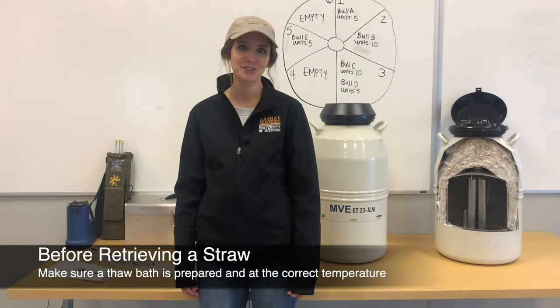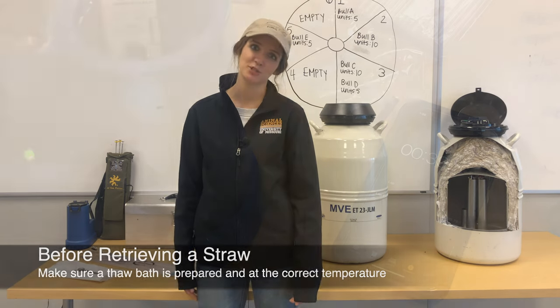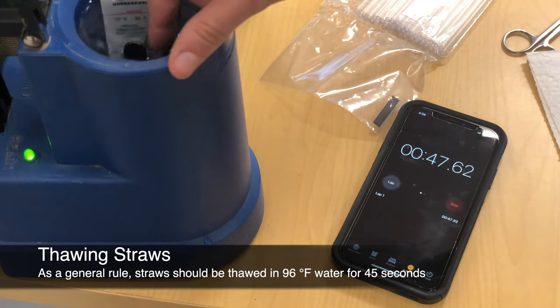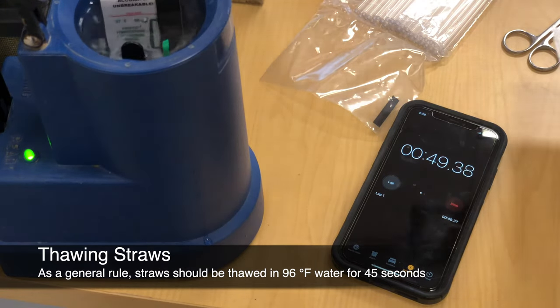Before retrieving a straw, make sure a thaw bath is prepared and at the correct temperature. As a general rule, straws should be thawed in 96-degree Fahrenheit water for a minimum of 45 seconds. Other thawing procedures may be acceptable depending on the extender used in production of the units.